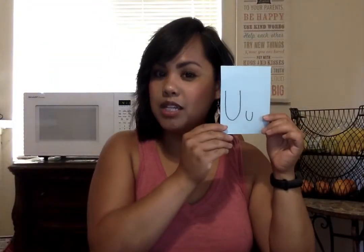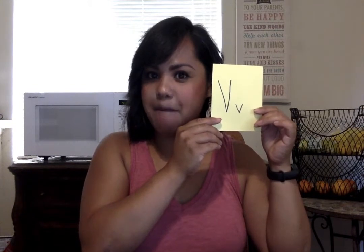U is for Umber the umbrella bird — she holds her umbrella, flaps her wings, and goes 'uh uh uh.' V is Vincent vampire bat — you take two V-shapes with your hands, flip them upside down to make vampire teeth, and go 'vvv.' I love that one too.